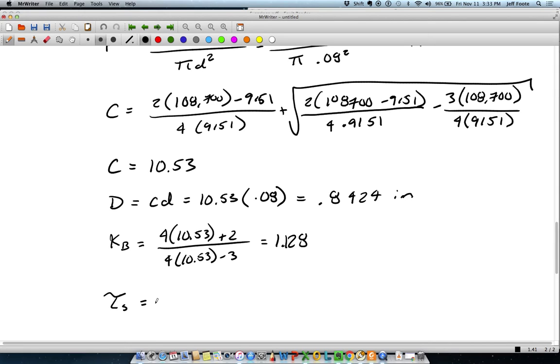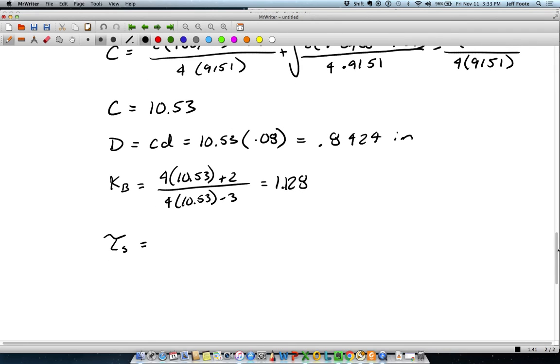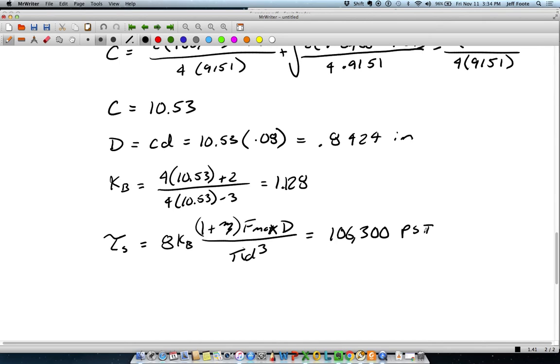The shear strength — and that subscript S is for solid — because the whole design here is to have that factor of safety of 1.2 at the solid height, so we should get that. Fmax, we have everything to put in there — that gives 106,300. Since the design process has already taken into account the shear strength and the desired factor of safety, we should have a factor of safety of 1.2. With some rounding in my calculation, I actually end up with 1.22.